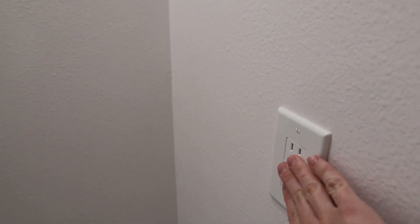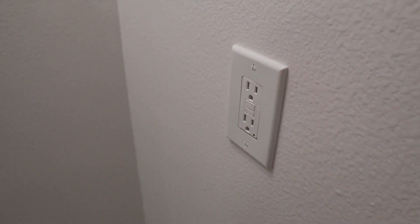I did use spacers for the rest of them so they look pretty official and they don't move when you put pressure on them, so when you plug something in it's not going to move.